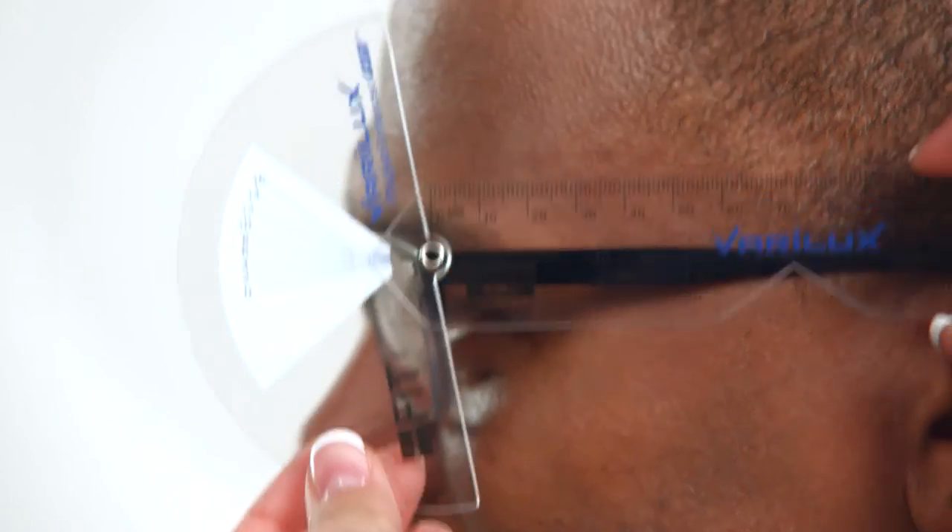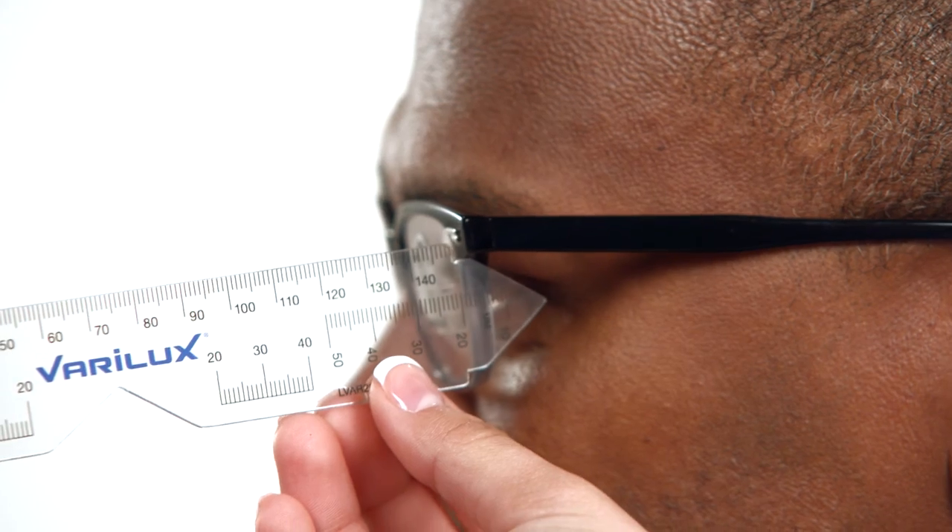If the lenses you ordered incorporate personalized measurements like pantoscopic tilt, vertex distance, and wrap angle, be sure to recheck these measurements.